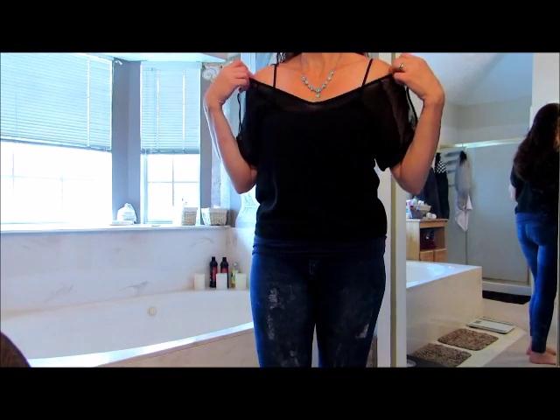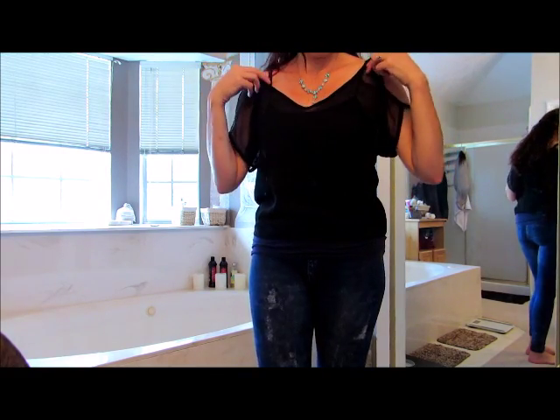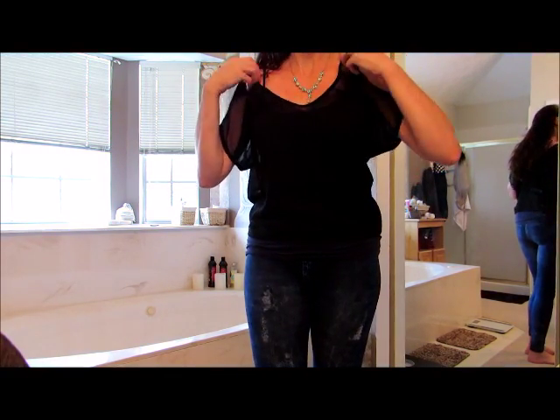Well, this is a cute little over shirt. I have no idea why I grabbed this small — I am never ever in my life a small — but surprisingly, it fits.